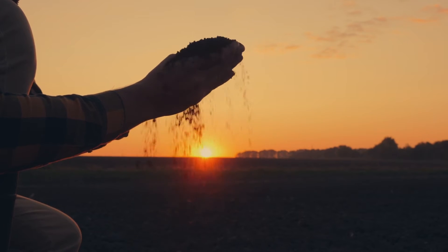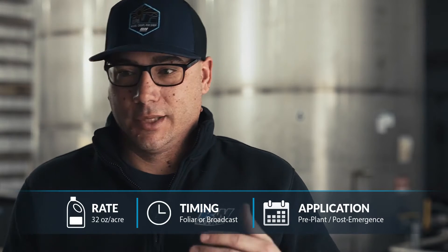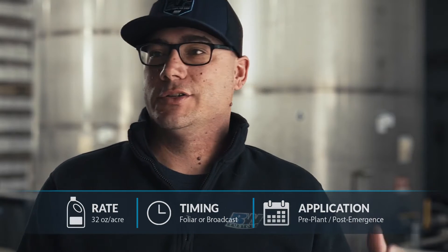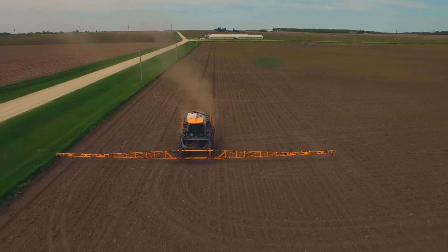Let's talk about general rules of thumb for application that you should follow with any biology to have a positive experience. First, water pH — what is your spray water pH? Ideally, keep your water pH in the sixes: a 6.0 to 6.8 or 6.9 is a really good range.